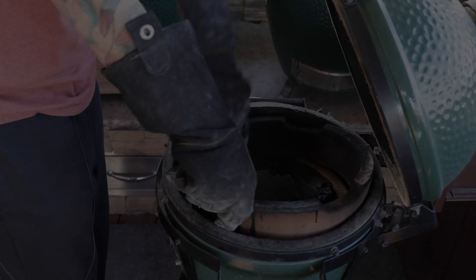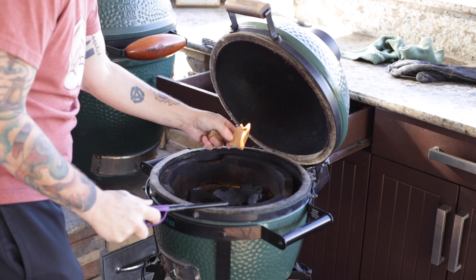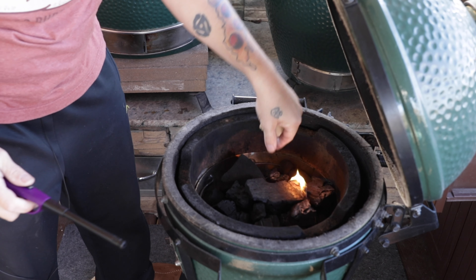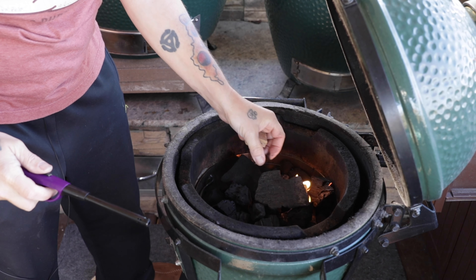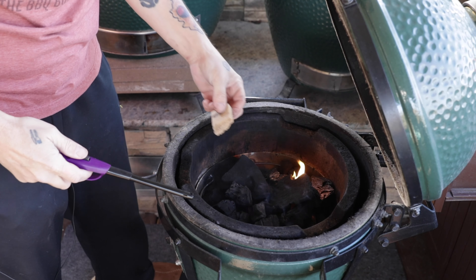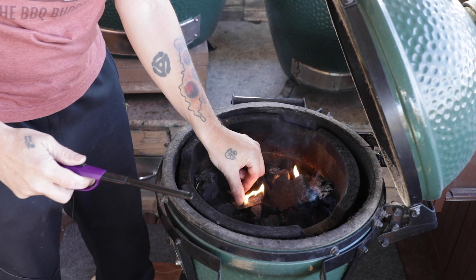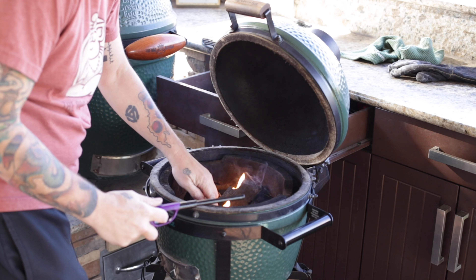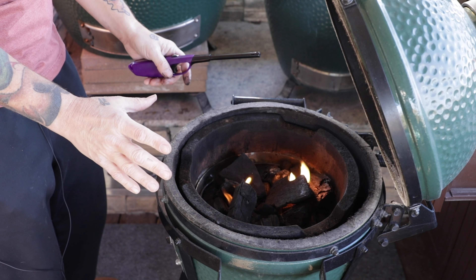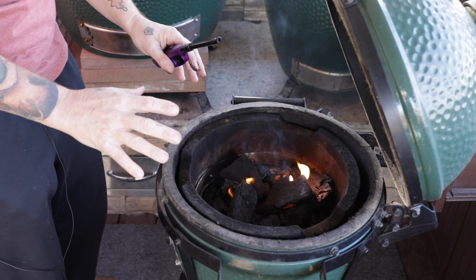I'm gonna put this top ceramic piece back in, make sure there's no lump charcoal in the way. Once I've got a good burn going on this starter brick, I just nestle it into the coals in the back, and then I'll make sure one of the pieces of lump is set sort of on top — not too much — so we want that piece of charcoal to catch on fire. I'm going to make sure that's towards the front of the charcoal basket. I always give it 10 minutes after I start the lump to make sure the bed of coals is perfect and ready to go.